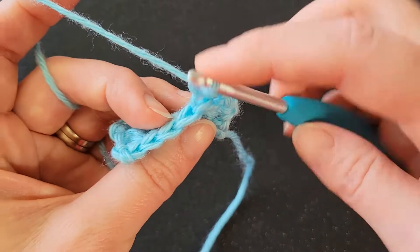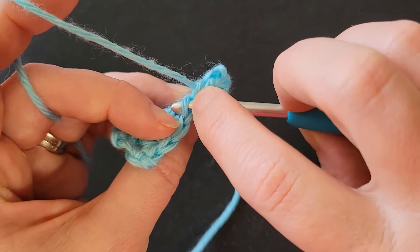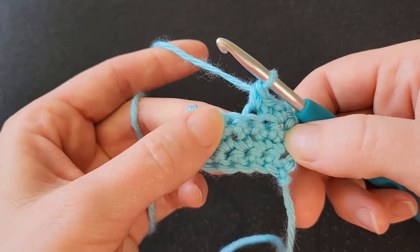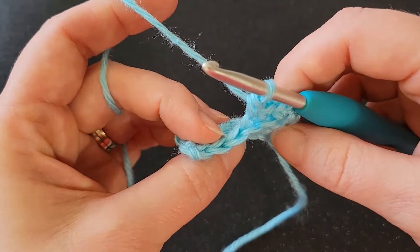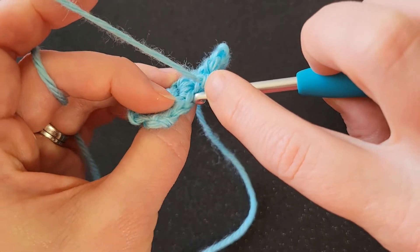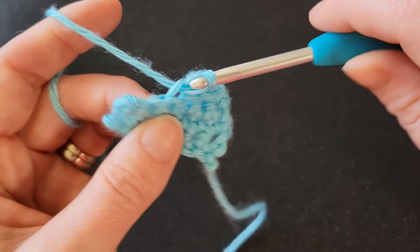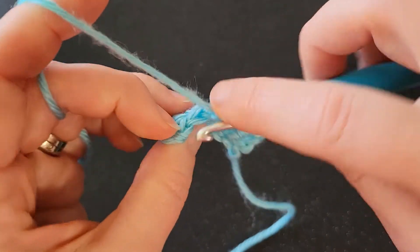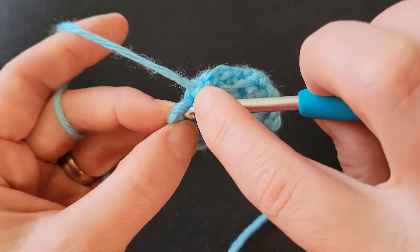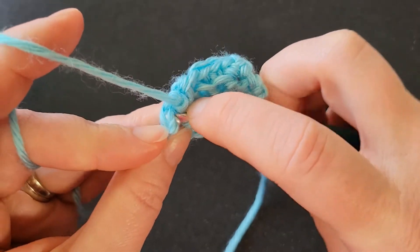So let's do it again — back loop only. Got to turn it so we can see it. Because if you just look at it from the side, you can't really see that back loop back there. So we turn it and there it is right there. One more.